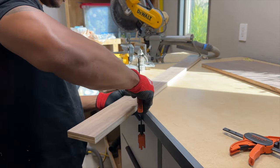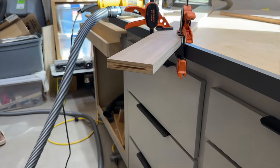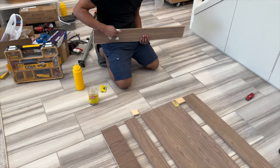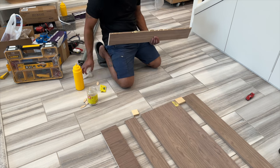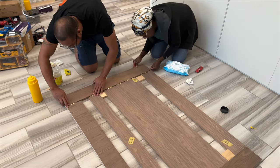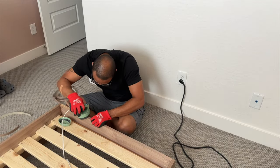To avoid leaving screw holes in Kai's headboard, Bernard used his biscuit joiner to create little grooves in the plywood. He then added glue and a biscuit to each groove to secure the pieces together. A lot of edge banding was also involved in this build to clean up those rough sides and give a more professional finish.